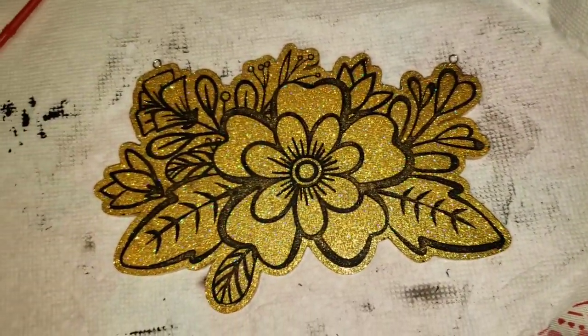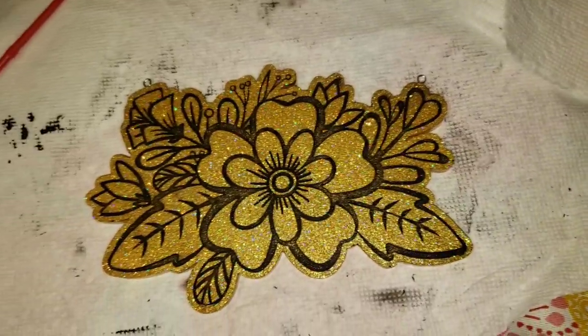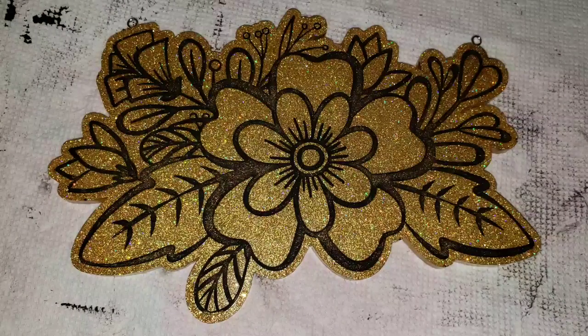This glitter is the Gold Dust extra fine holographic glitter from Laura's Art Corner — super pretty gold glitter. I'll be sure to link it down below in the description along with my coupon code. Now all I need to do is just a clear top coat, but I'll go over all that when I upload my video next week.